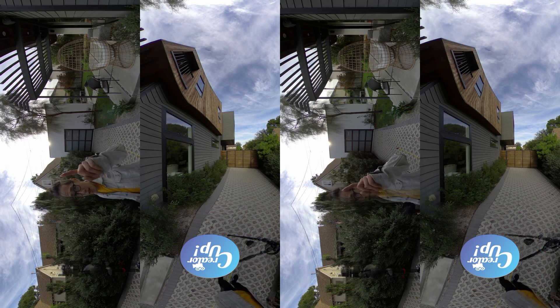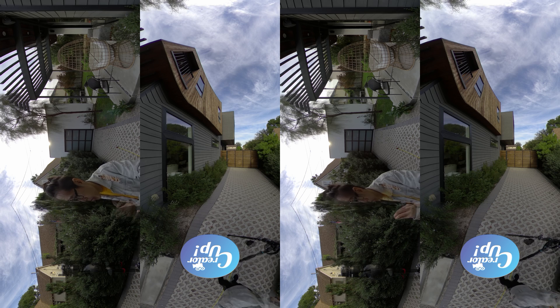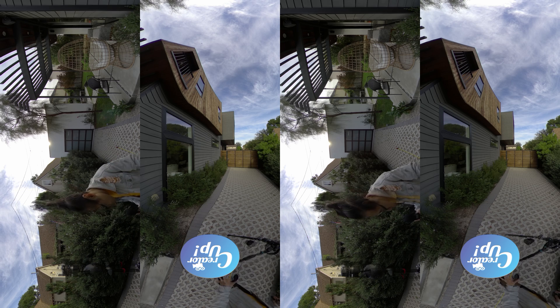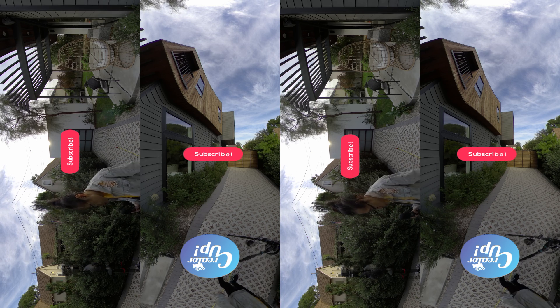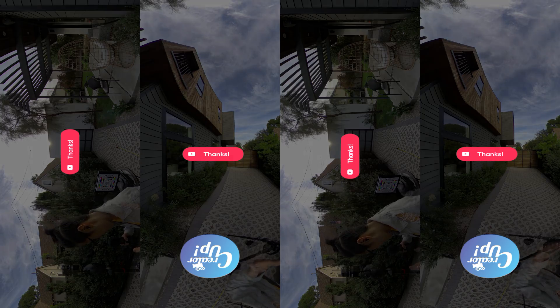I'll provide all the footage for download so you can sideload them in your Oculus Go headset and take a look yourself. The Light Planet no-BS review is coming next, where I'll tell you what I like and don't like about this camera and showcase its true power, which is in 360 VR live streaming — as this is primarily a live streaming camera. Don't forget to subscribe, and I'll see you next time.